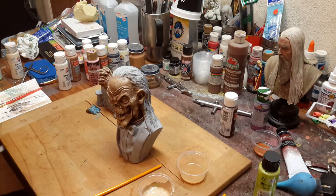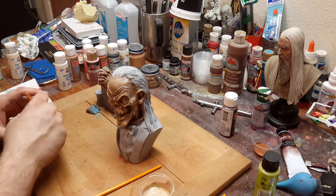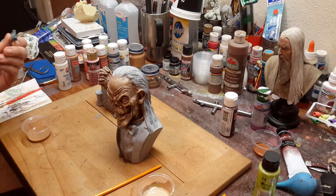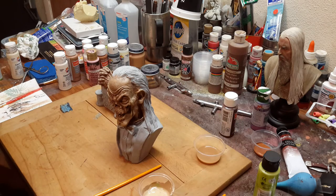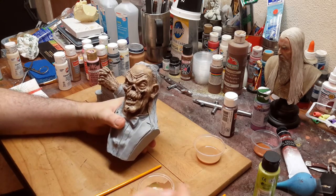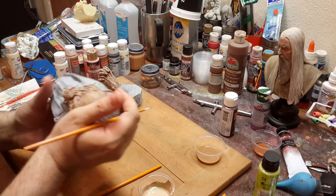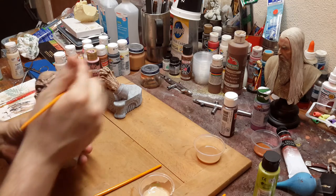I wanted to address a private message from someone asking if you can apply these techniques to smaller figures. I would say no. With the smaller figures you may be able to do a base, or take a little small brush and stipple, but I don't think you're going to be able to do it with a sponge because it'll be very difficult to not cover areas you don't want to. You can do it with a brush, but you'd have to be very subtle with it and make sure your brush is small enough.